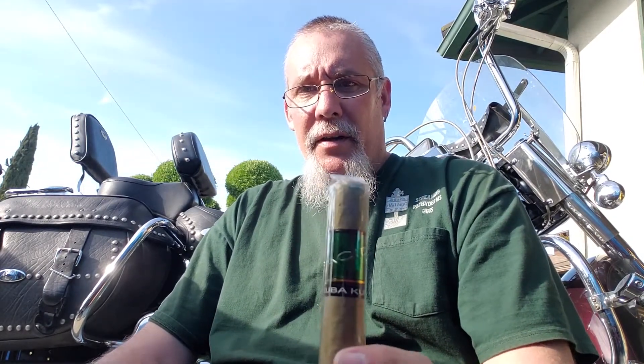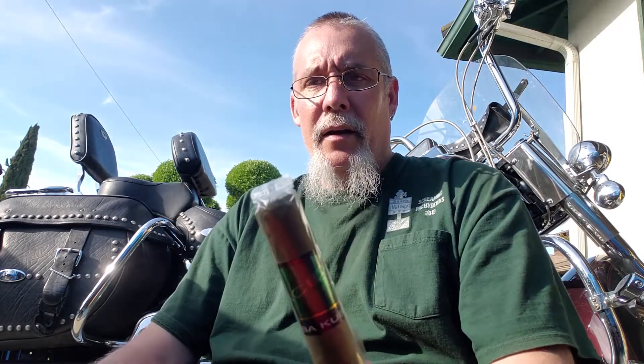One thing I've noticed about these cigars is that even when I keep them in my humidor at ideal humidity — around 68% for me — they're still hard to keep lit. They almost seem like they have a level of moisture in them that most cigars don't have. So I find myself having to relight a lot. Not the end of the world, and definitely still worth it to smoke these.